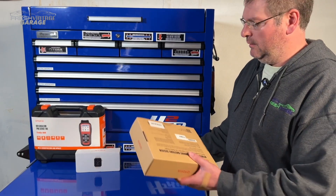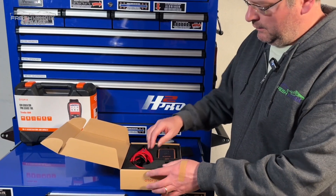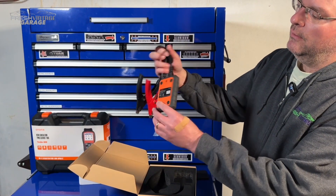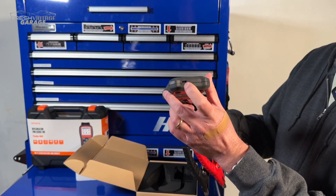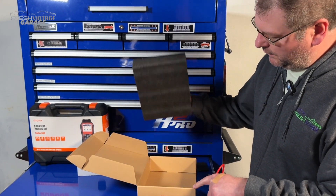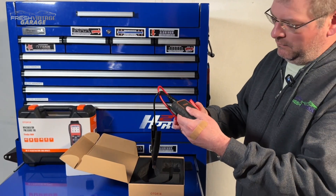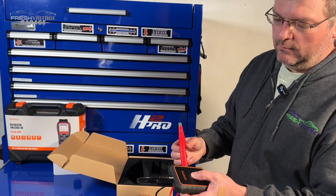Taking a look inside here, the main unit itself feels pretty solid. We've used a few of these on the channel and this one feels solid just like a good unit should. I do see a USB-C port down here so I'm curious what that's for. Let's look underneath the foam — absolutely nothing. So I thought there would be some kind of USB-C cable, but overall this feels solid. The clamps are very, very powerful, and the button's clicky.